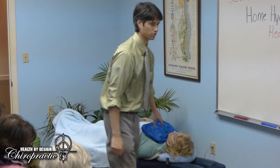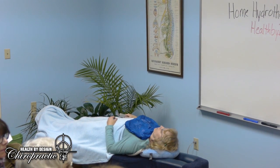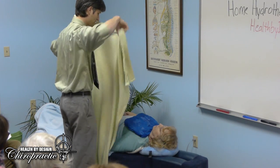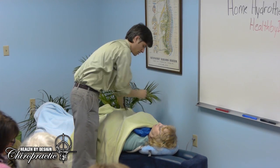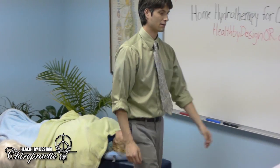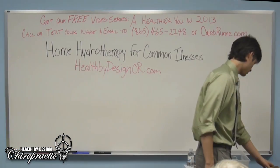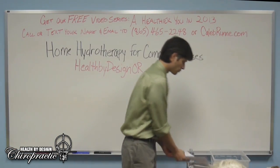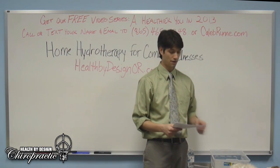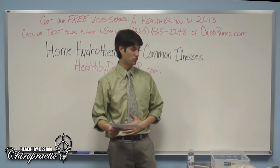Make sure the patient doesn't get chilled with any hydrotherapy treatment — we don't want to bring down body temperature. With the hot foot bath, we're relieving congestive headaches potentially, congestion in the lungs, and congestion in the pelvis.